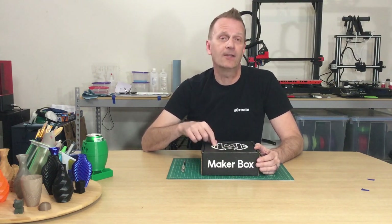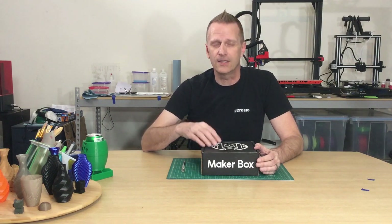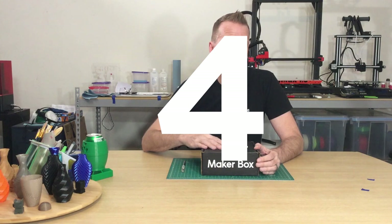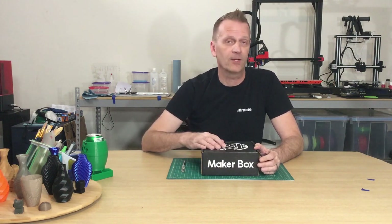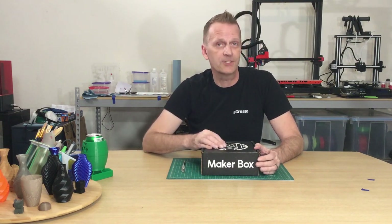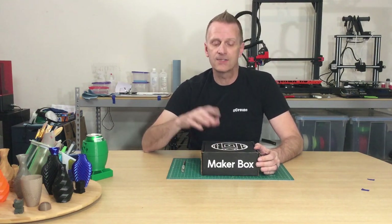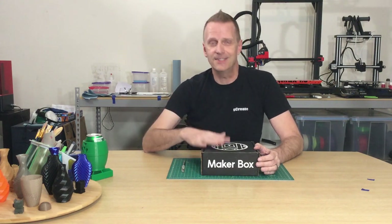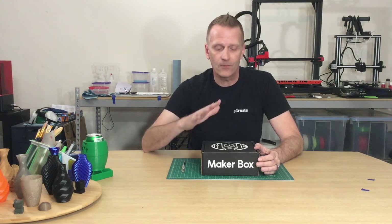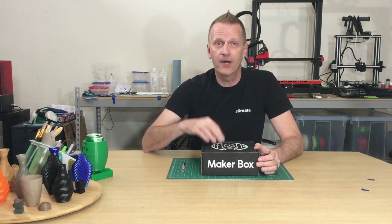First off, a big shout out to Maker Box for sending along their September Maker Box of filaments. This is the middle level, which gives us five packets of filament to try out, plus some really cool goodies related to 3D printing. Their information will be in the description where you can sign up for your own Maker Box and get the same filaments. This is the September Box and I'm really excited because it only arrived a few days ago.